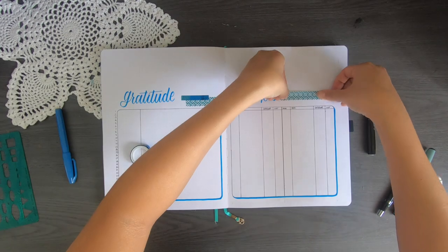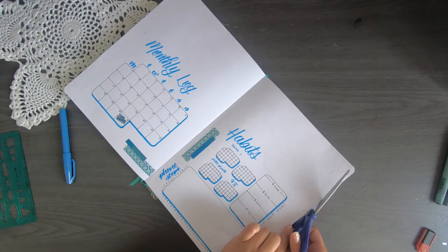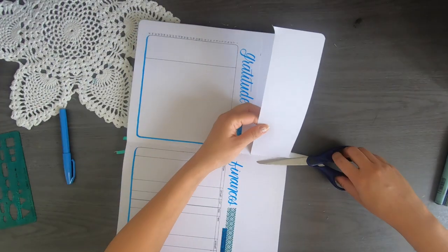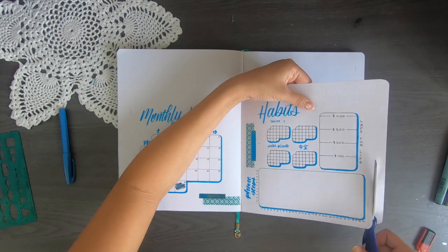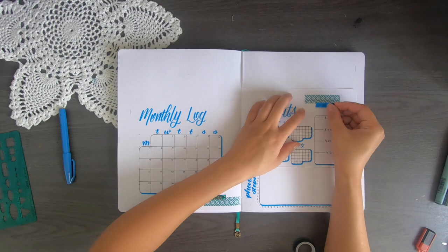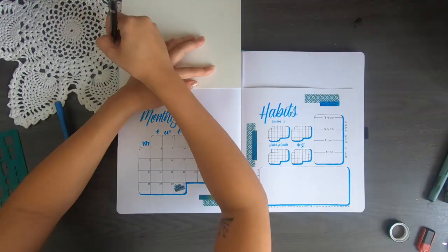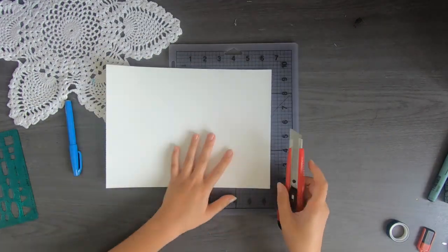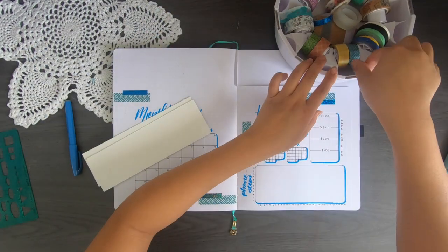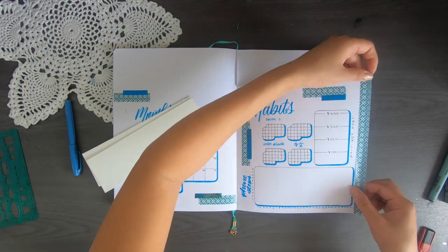Just in case you were wondering how I calculated the spacing for the Dutch door — I just had to bear in mind that on the gratitude side I needed to leave at least enough space for 31 rows for March, plus space to write the header. I measured out the watercolour paper I would need for the header, used a cutting board and knife to cut it out, and as a last touch I decided to add a washi tape border.